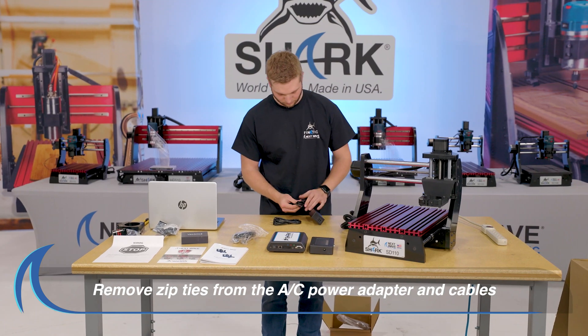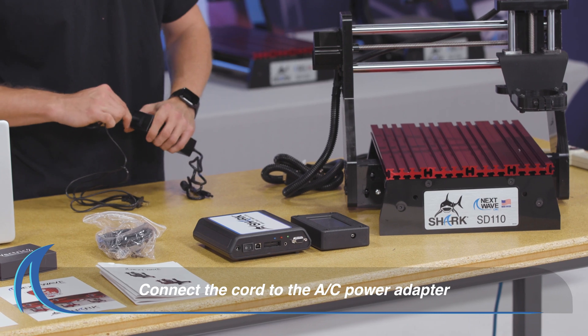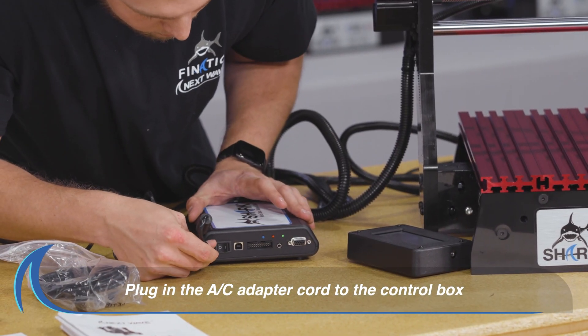Remove the zip ties attached to the AC power adapter and cables. Connect the cord to the AC power adapter. Plug the cord from the AC adapter into the control box.